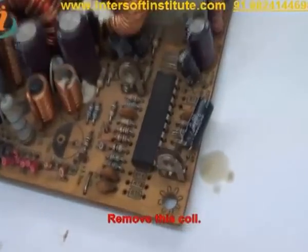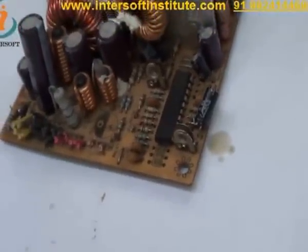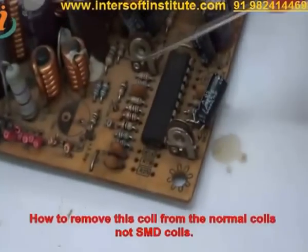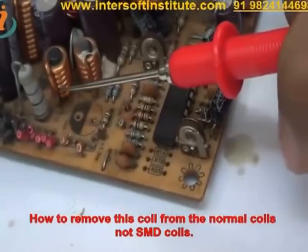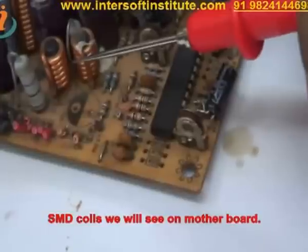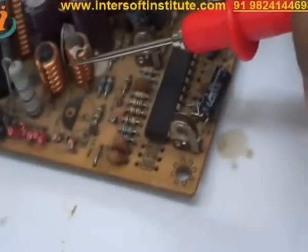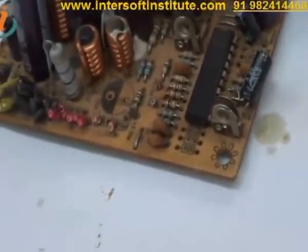We will remove these types of coil and show you how to check it. We will show how to remove the coil — this is a normal coil, not an SMD coil. SMD coils we will see on the motherboard. These are the normal coils. We will remove these two types of coil.